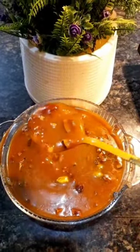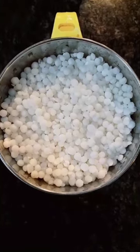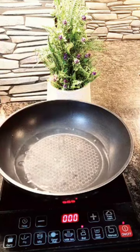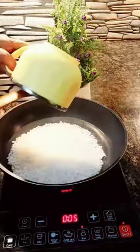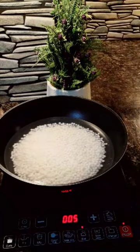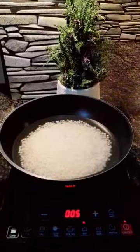We will add some to a bowl. A bowl of sweet tea. Now we have to cook 2 cups of bread.